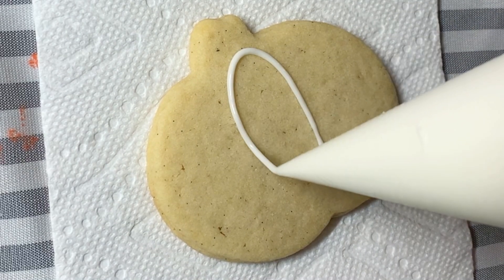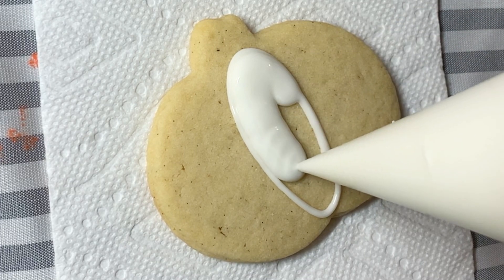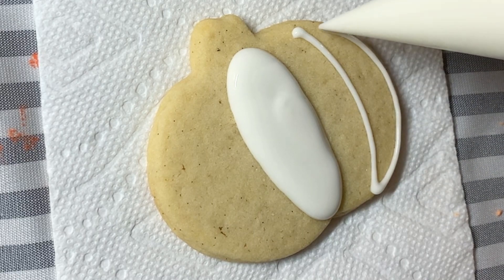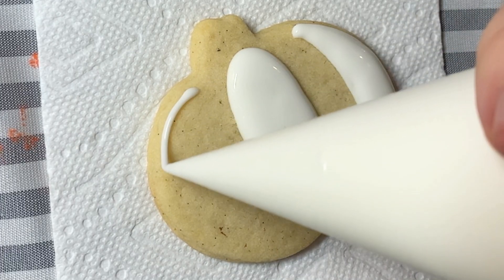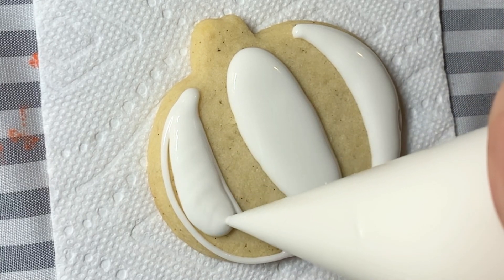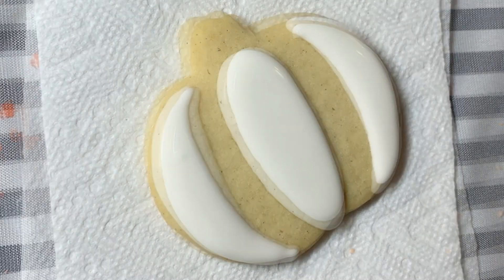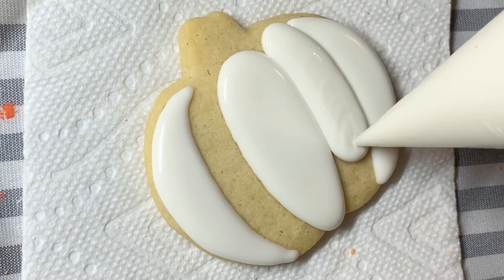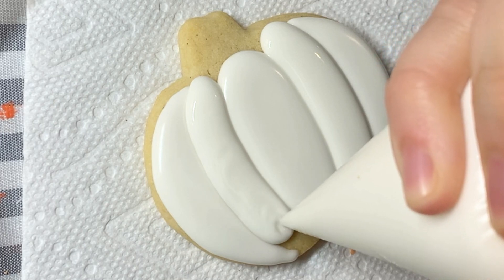Up next we have this simple white pumpkin to round out the set. I'm doing the same technique that I did with the orange pumpkin — using a one consistency to outline and flood alternating sections for the flooding in sections technique. I'm doing just a very simple design to get some definition in between the sections. This is definitely my favorite way to pipe a pumpkin. I like to do five sections, one consistency, alternating, so I can get the definition in between. I let those sections crust and now I'm moving in to pipe the remaining sections, using a lot of pressure to squeeze that out. It's a lot of icing, but I think that gets the cleanest look.